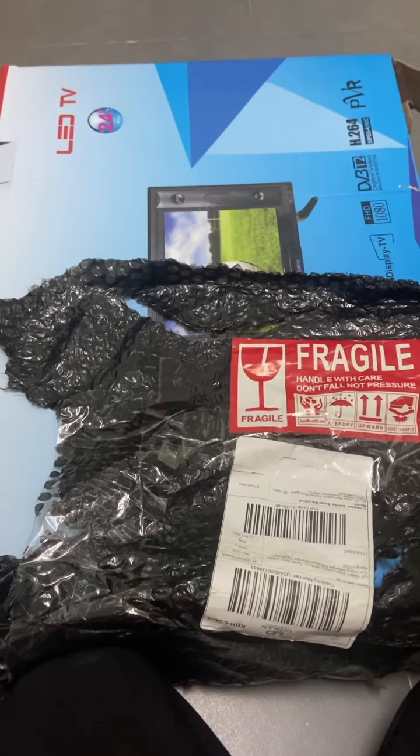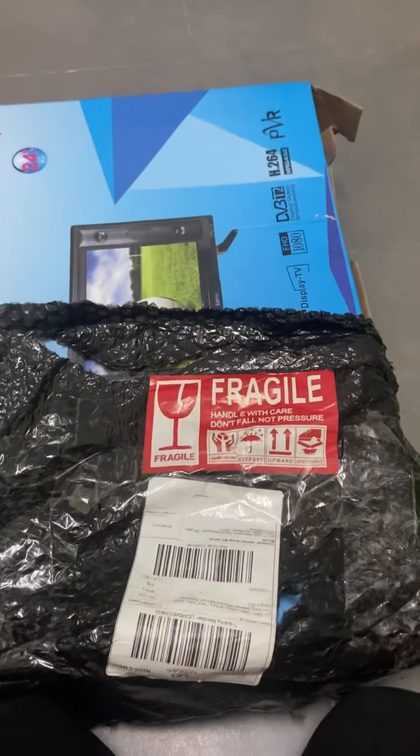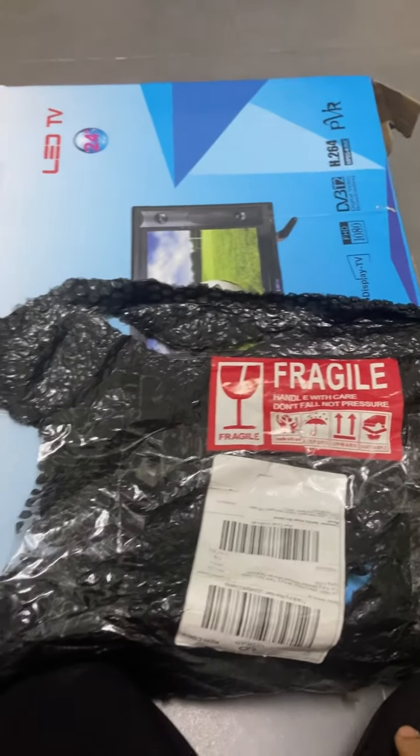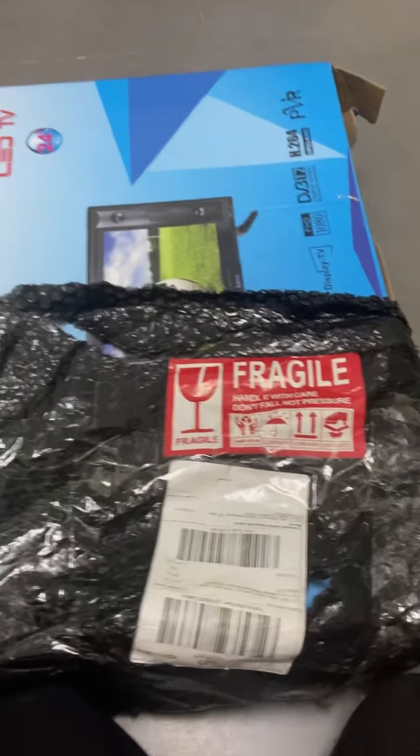Hey Lazada, I will make a video to show you clearly how the product I received. First, when I receive this product, this is how the seller packaged the product.